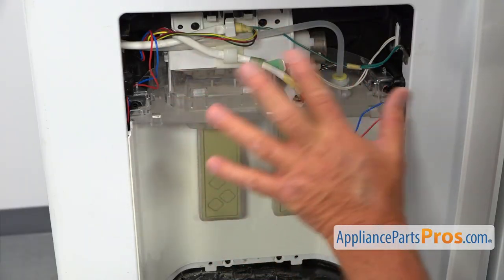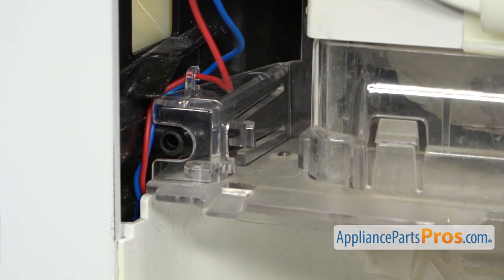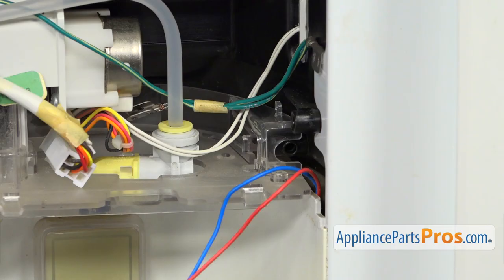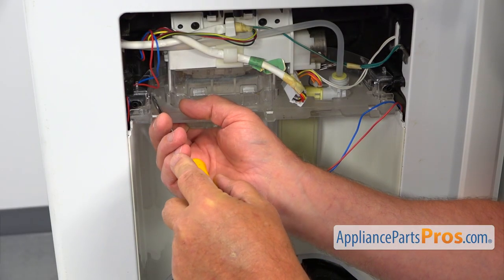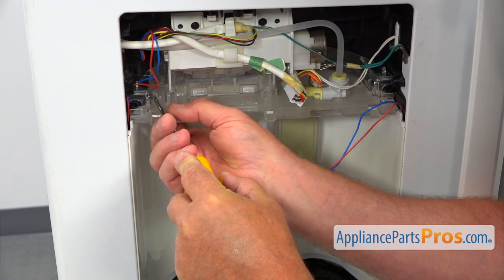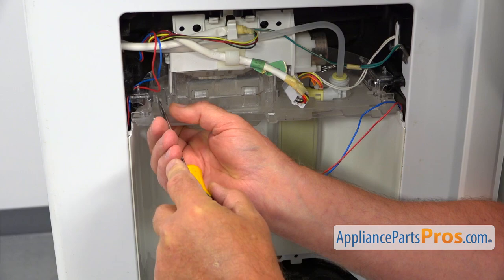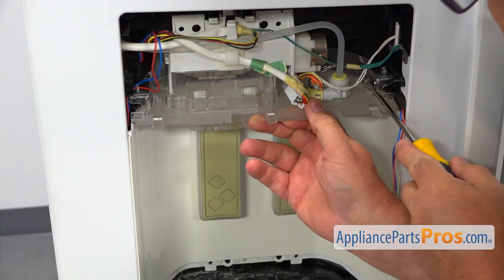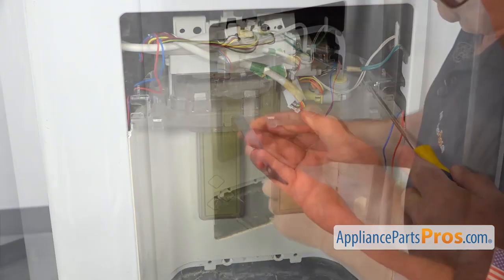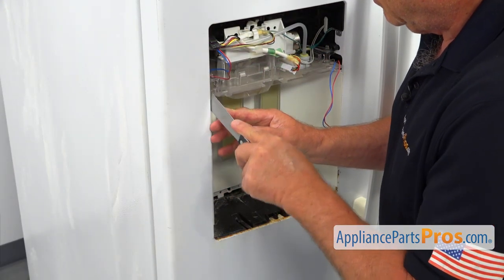Next, I need to slide the assembly on the top forward. There are clips — one on the left and one on the right sides. I'm going to use the flat blade screwdriver to open the clip on the left and pull the left side out. Then I'll go to the right. Now I'm going to use the putty knife and insert it in the seam on the side.